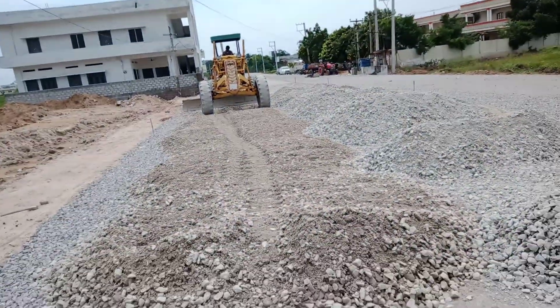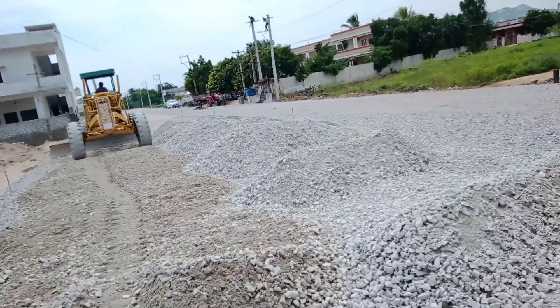You can see this has been spread on one side, and then the next time they spread it on the other side.